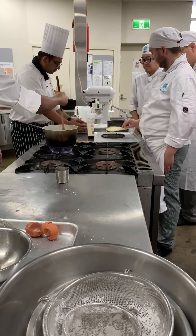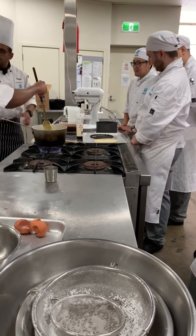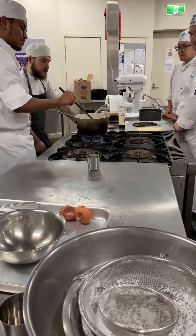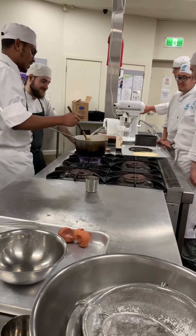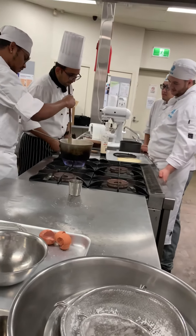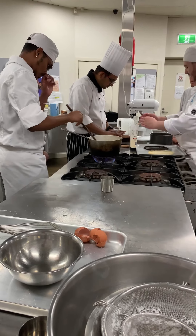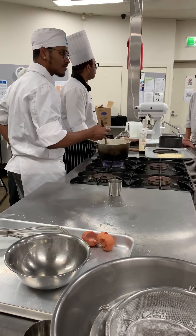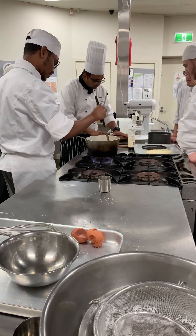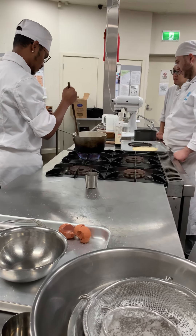Okay, serve yourself. I'll bring rice. I'm going to bring plates and spoons — like everything. I'm going to bring bananas. I like cake — same like banana cake.